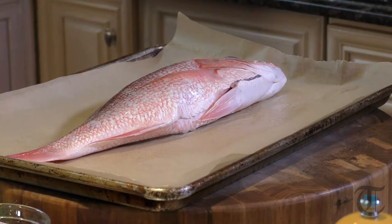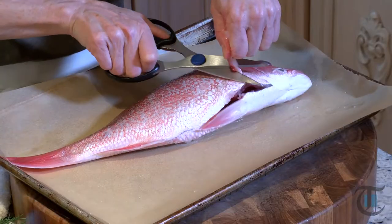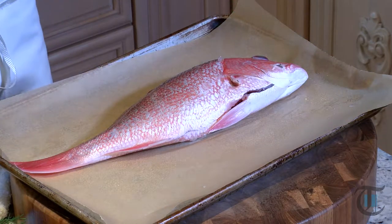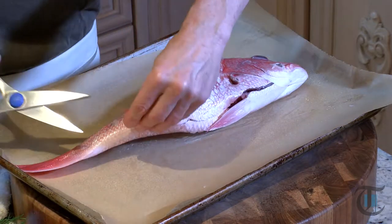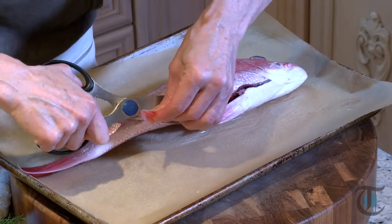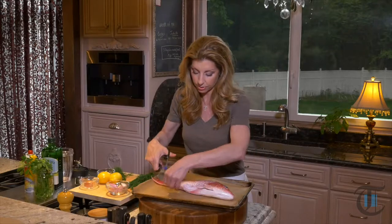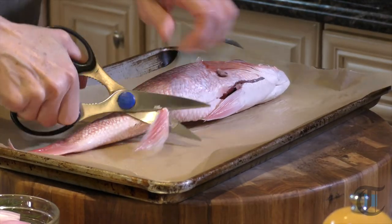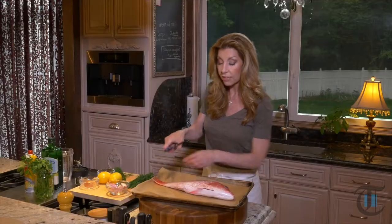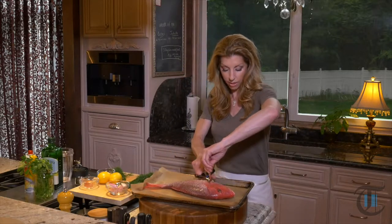Have them gut it if it's not already gutted, and then you just want to snip off your fins. You can ask them to do that too, where it will be completely prepped and ready for you to toss into the oven. I had my fishmonger do everything except remove the fins because I wanted to show you how to do that. If yours has the fins, just take your snippers and clip them right off. You want to leave the tail on — I'm going to show you how easy it is to fillet it with the tail on. Flip it over and remove the other side of the fin.